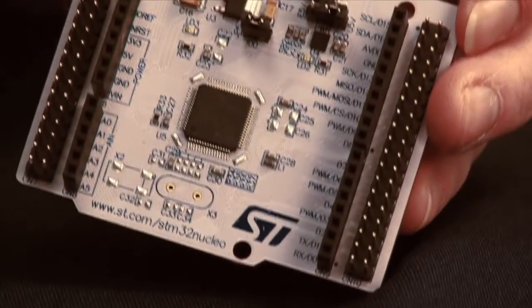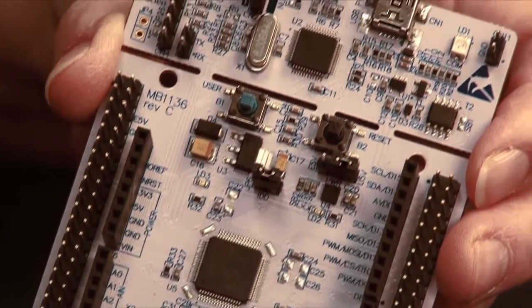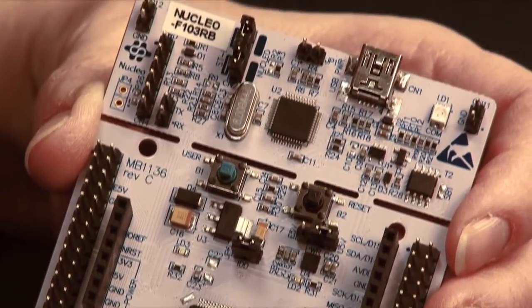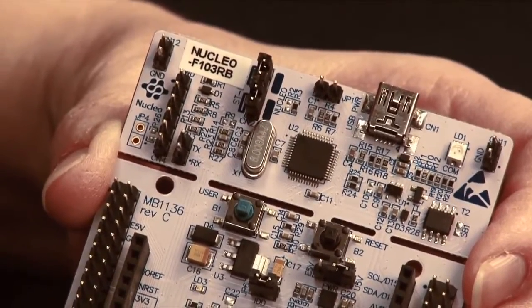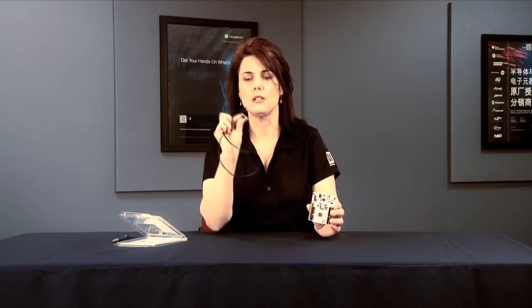The STM32 Nucleo is Arduino compatible, and it has some features that are rather thoughtful with regard to the typical annoyances that you might see in real-life hardware debugging. When you get one of these boards, you'll find that you need a mini-USB cable — that's the B-side with the larger, but not the largest, end. That does not come in the box, so you'll have to get that separately.